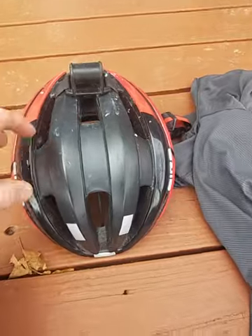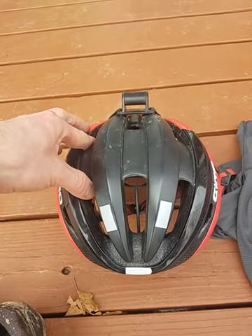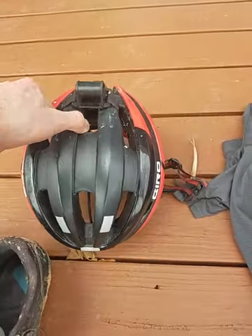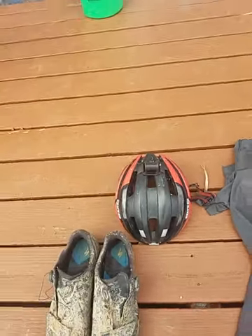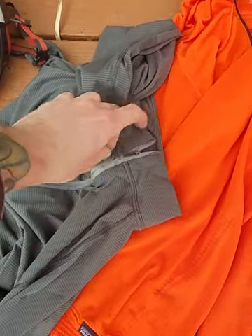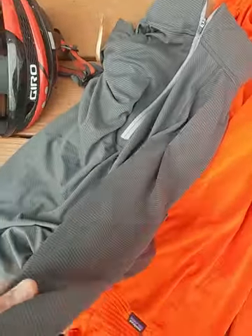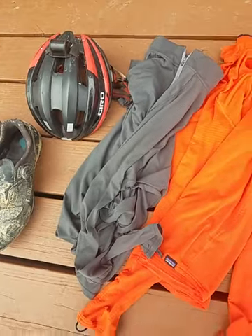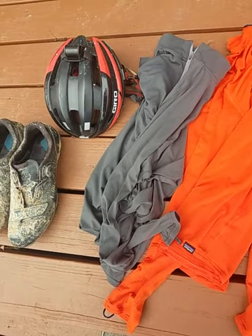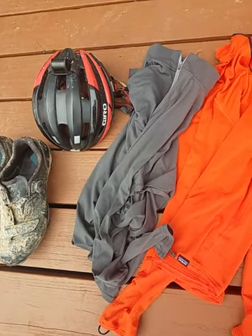My helmet is a Giro Synthe MIPS — that's just the one I use for the Trans Am, so I decided to take it down there because it's a little lighter than my cheap mountain bike helmet. Base layers: I always wear these. This is a Capilene from Patagonia — their lightweight base layer. It weighs next to nothing, breathes well, and in the summer I even wear the long sleeves so it keeps me protected from the sun. They're easy to wash and they have polygiene odor control, so they don't get as stinky as most synthetic fabrics.